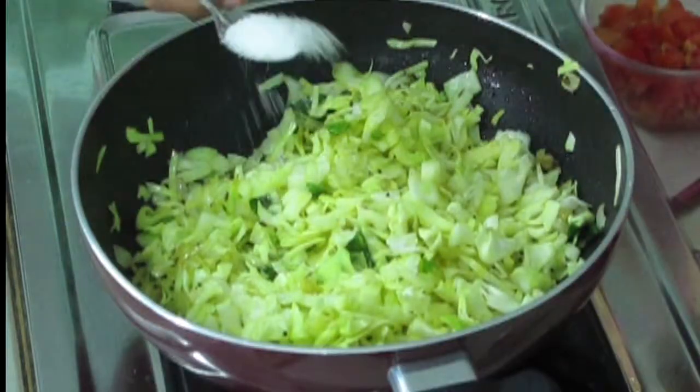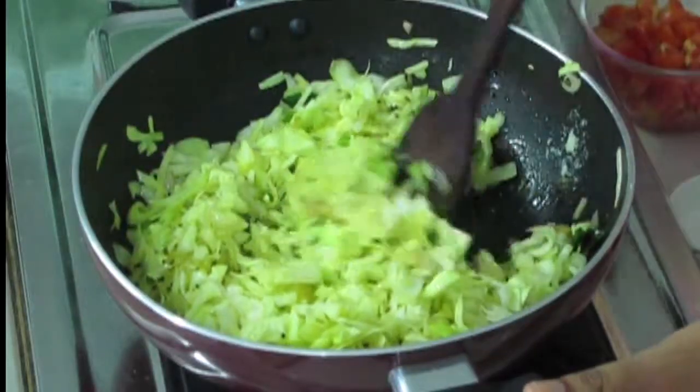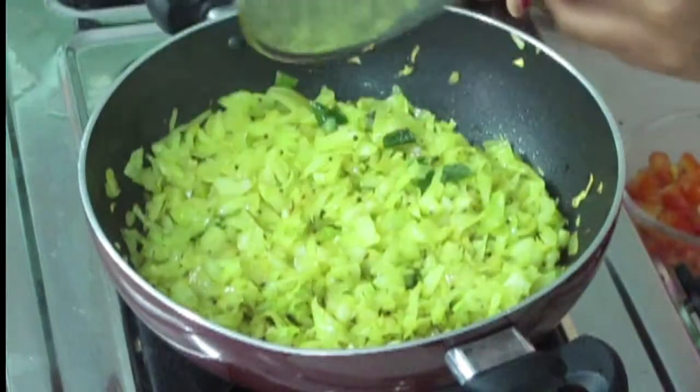Now I am going to add salt. Now I am going to close it with a lid and allow it to cook for 5 more minutes. Now 5 minutes are finished. Let us see how the curry is cooked — yeah, the cabbage is almost cooked. We are going to mix it once.